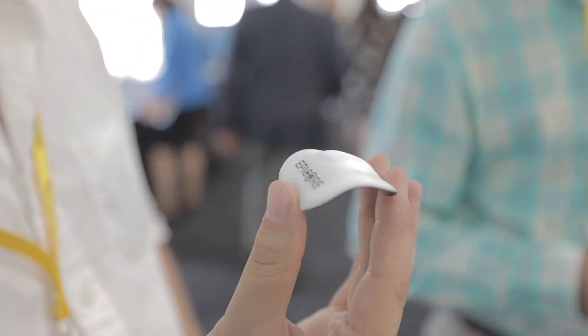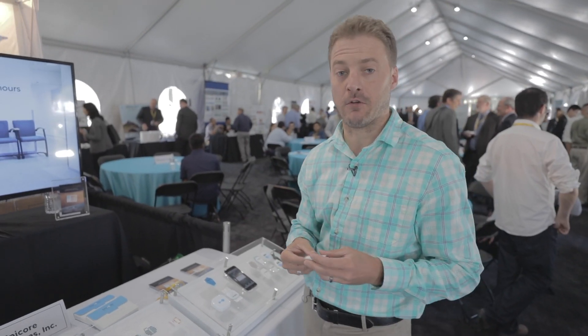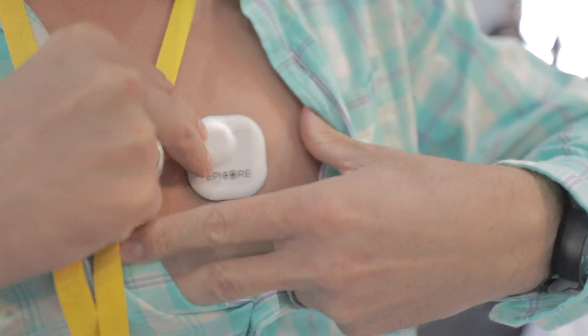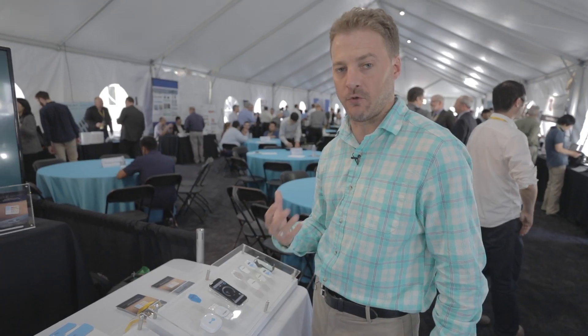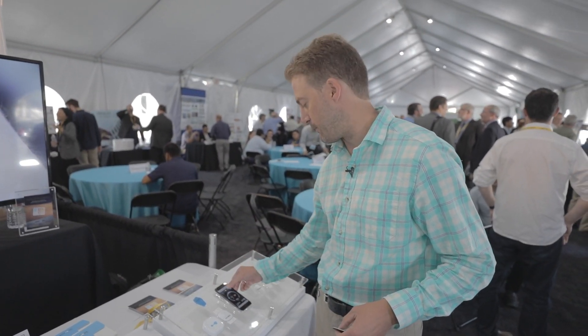This is the device — it's fairly flexible, you can bend it in multiple axes, and it's very reliable. Right now I am wearing one on my chest. I can pair it with the phone with an app that we wrote; the purpose of the app is to stream and record raw data from the PPG and the accelerometer.